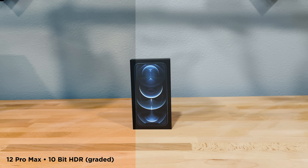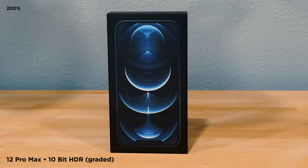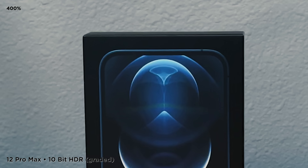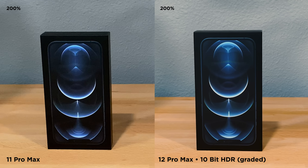Now you can see it color graded. The main thing I want you to notice is there is almost zero noise here. The noise level is very, very minute. It actually looks amazingly good. Even at 400% here, you can see really no noise. I have to say, I was pretty shocked by this and surprised in a great way. Here's the side-by-side comparison — 11 Pro Max on the left, 12 Pro Max on the right. On YouTube, you can see the noise all over the 11 Pro Max. And the 12 Pro Max looks really good.